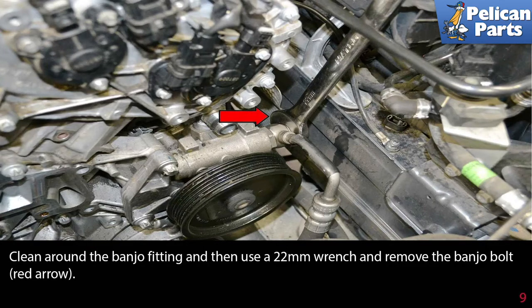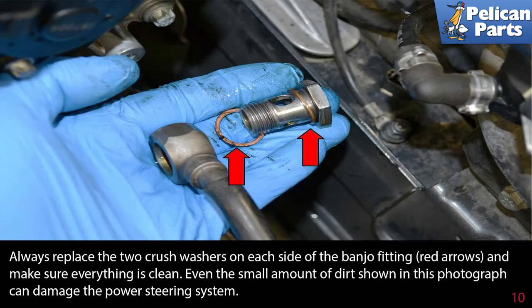Clean around the banjo fitting, then use a 22 millimeter wrench and remove the banjo bolt, shown by the red arrow. Always replace the two crush washers on each side of the banjo fitting, indicated by the red arrows. Make sure everything is clean — even the smallest amount of dirt can damage the power steering system.